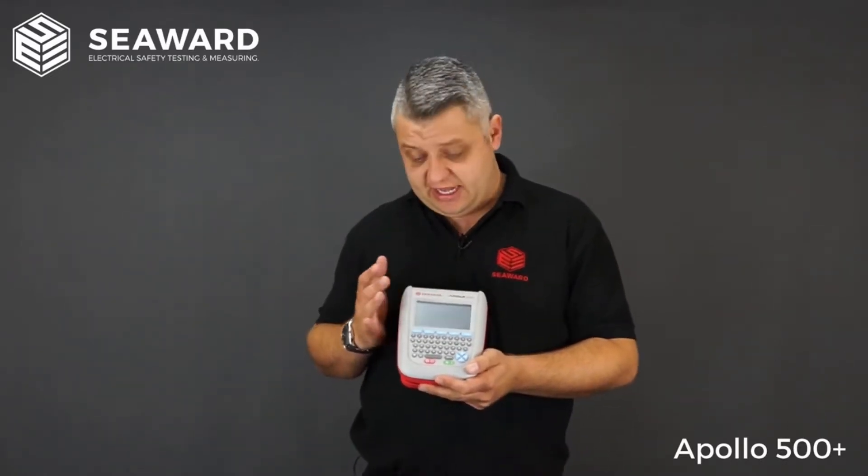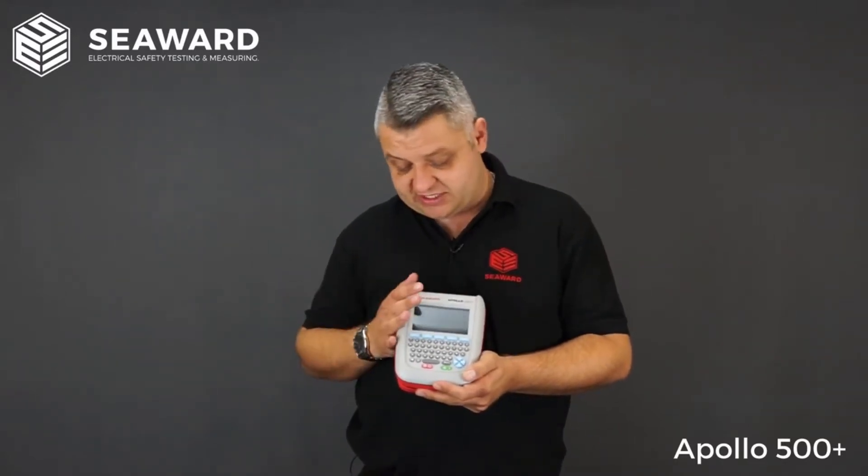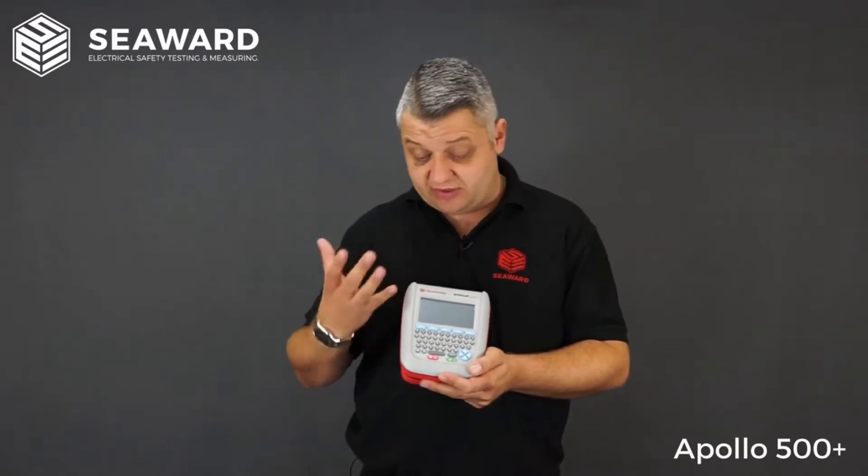The 500 Plus can be used with associated accessories including label printing systems and barcoding systems. When used with the Test and Tag Elite 2 printer, it can read 1D or 2D QR barcodes. With its 10,000 result memory, the instrument can download to PatGuard 3, and because all information is stored within the tester, there is zero manual input on the software side — your testing basically creates your whole database for you.